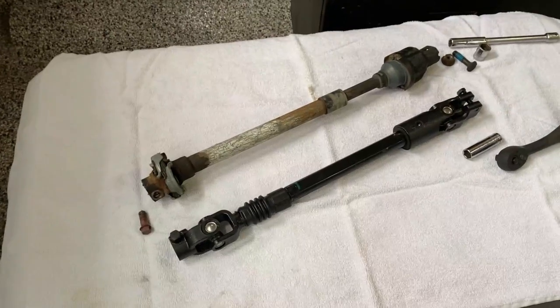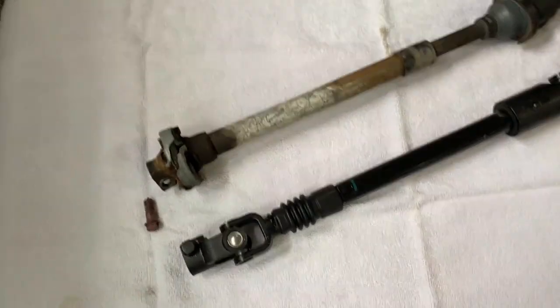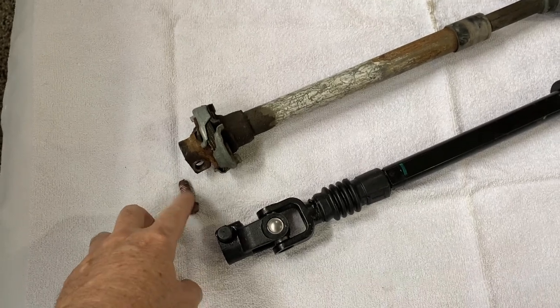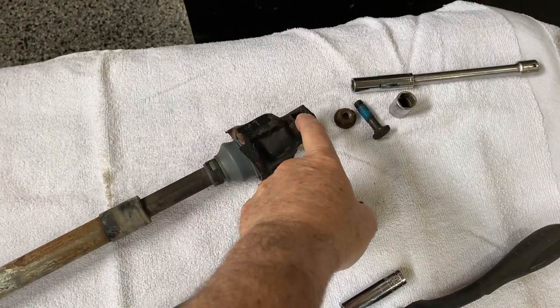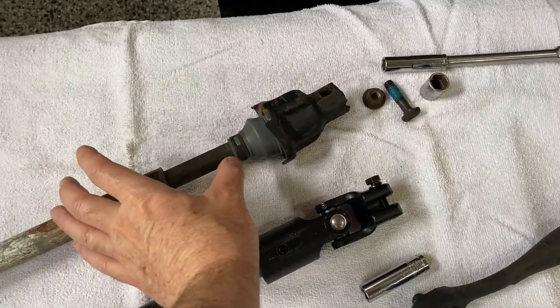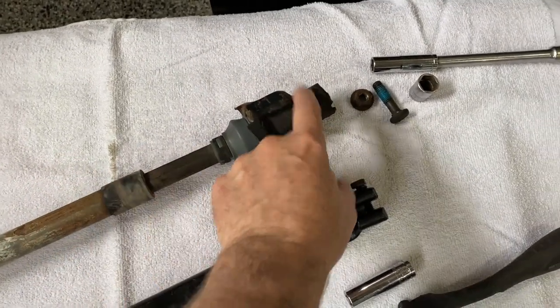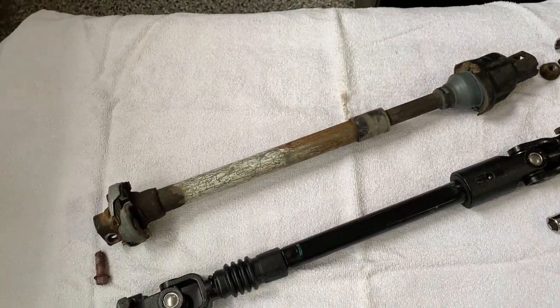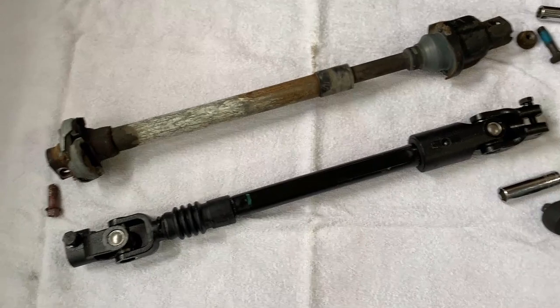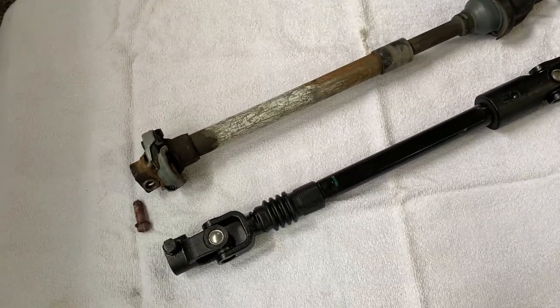So what we're going to do is modify that with a different lower steering shaft that is made a little differently. I just removed the steering shaft from the truck and it was pretty simple — it takes an 11 millimeter bolt at the box, a 15 millimeter bolt up at the upper portion of the shaft. It contracts a bit; I just tapped it with a hammer and it easily came out.